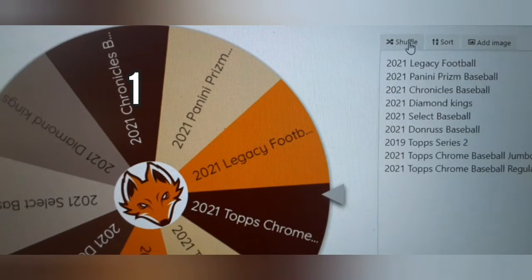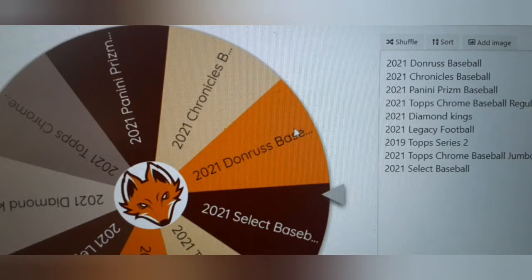We're going to shuffle three times — one, two, three. May the wheel be kind. Here we go.